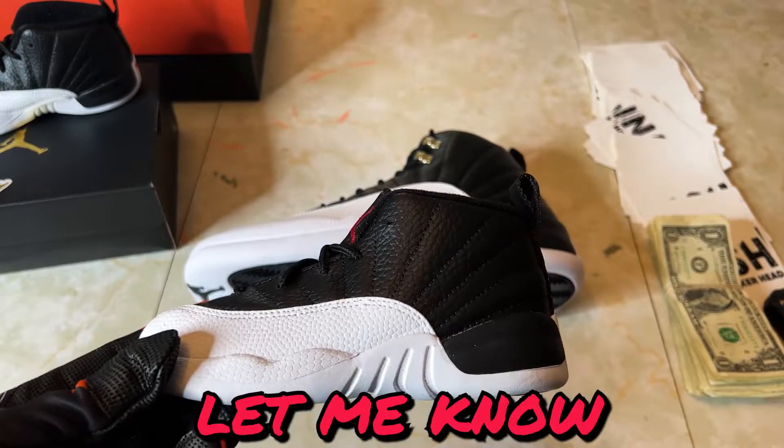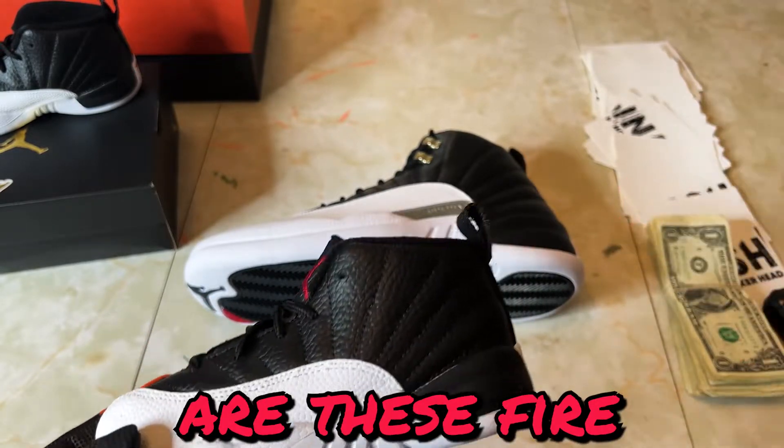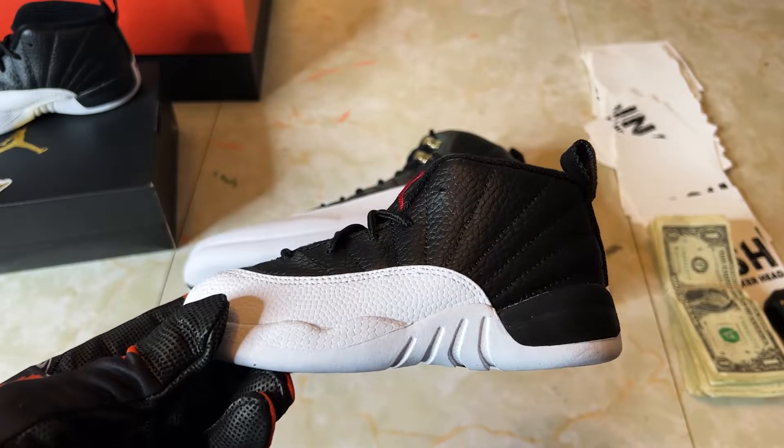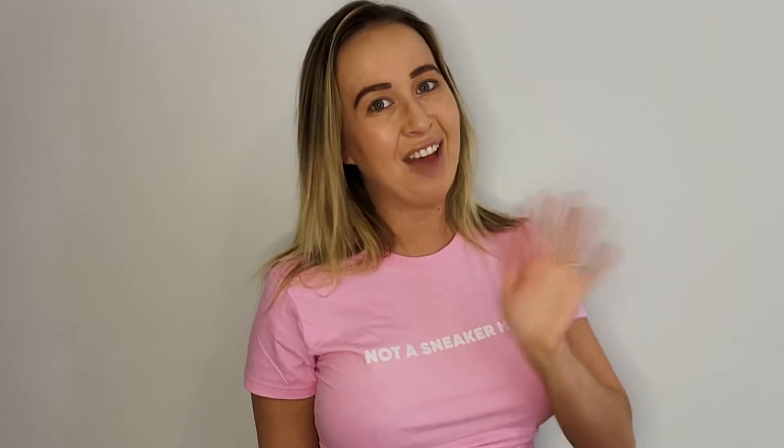It's your man Little Peso. Let me know what you think — are these fire or are they trash? Did you cop, or are you gonna have to go get the pair off StockX? Thanks so much for watching. Not a Sneakerhead — you can subscribe here or watch a video I selected just for you. Keep your sneakers clean and have a great day.